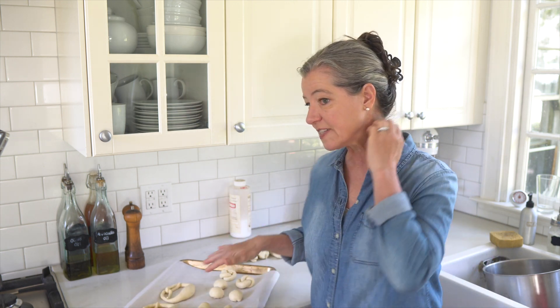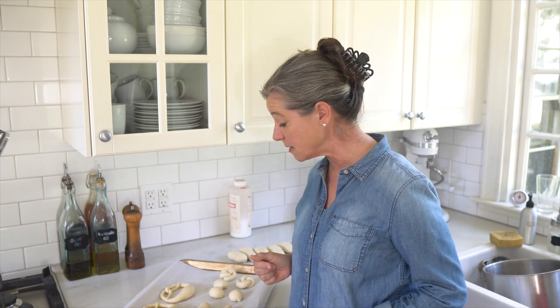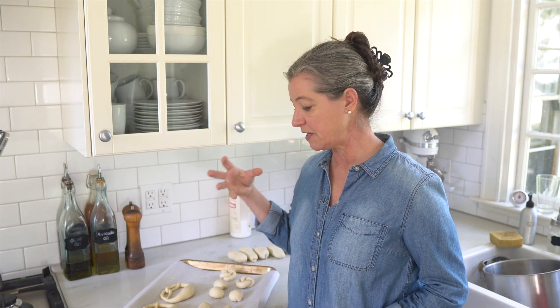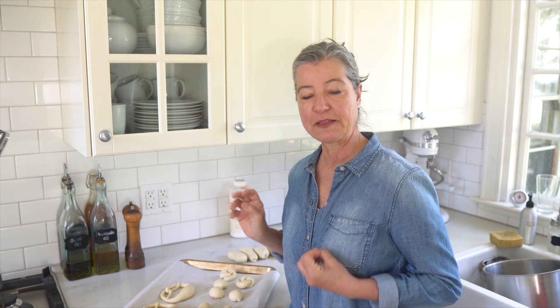Now I have all my pretzel shapes on the cookie sheet. I need to put them in the freezer. They're still pretty soft, and whether you use a lye bath or a substitute, if you try to dip them when soft they'll fall apart. I learned that the hard way earlier in my pretzel baking journey. Freezing them for 15 minutes stiffens them up and makes them much easier to dip. I'll do that now and then show you the lye bath.